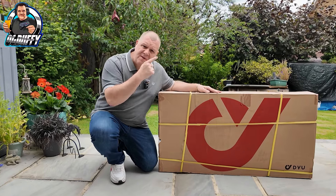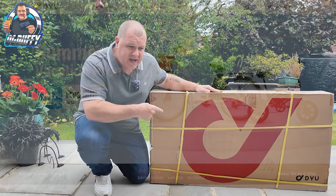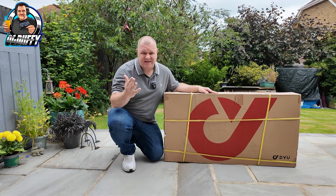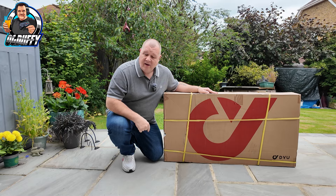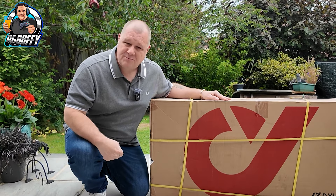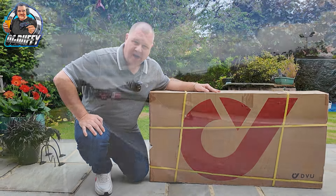Hey, it's me, OG Duffy, and I've been sent an electric bike from this company here, DYU. I'm going to get this unboxed, get it out, and get riding it. I've never rode an electric pushbike — in fact, I haven't rode a pushbike in 10 plus years at least. One thing's for sure, this is going to be fun.